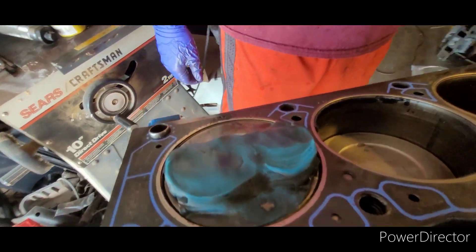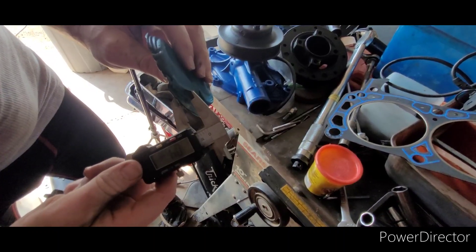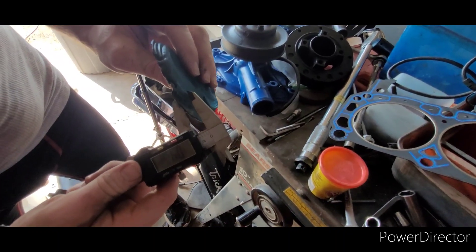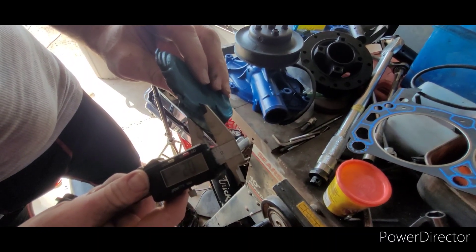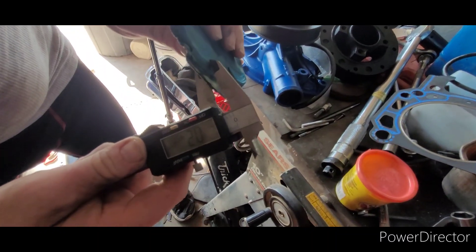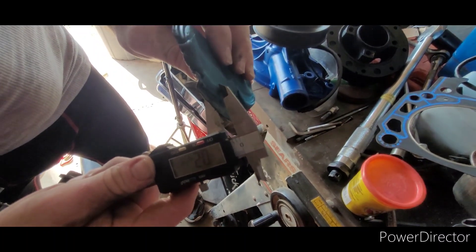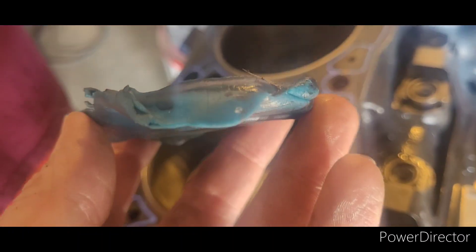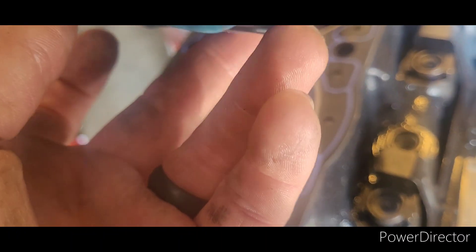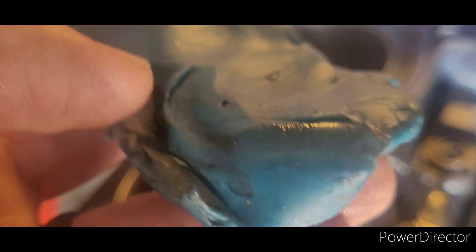That is quite a bit. I'm going to pull this off and get a micrometer on it, but I'm going to say it's a quarter inch or more. At the thinnest part we've got 0.245 inches — screenshot that. Number three piston got a little deformed but we have about the same result. At the thinnest point we've got a quarter inch piston to valve clearance.